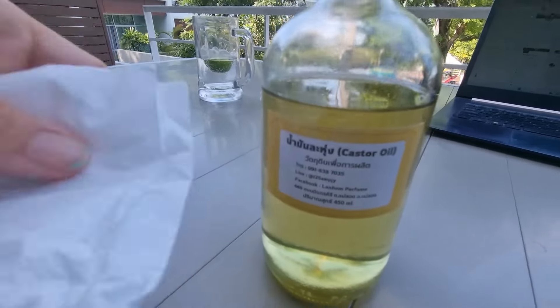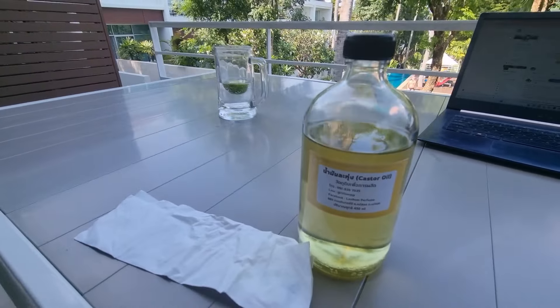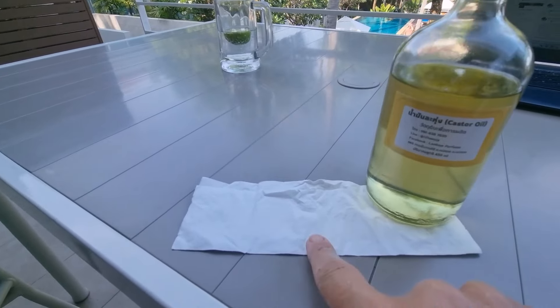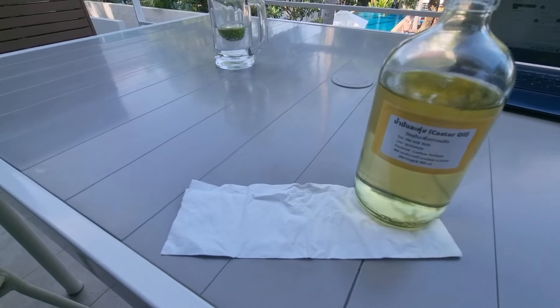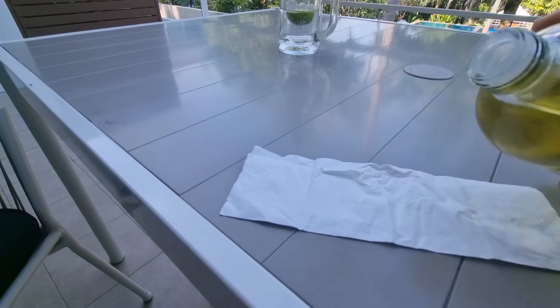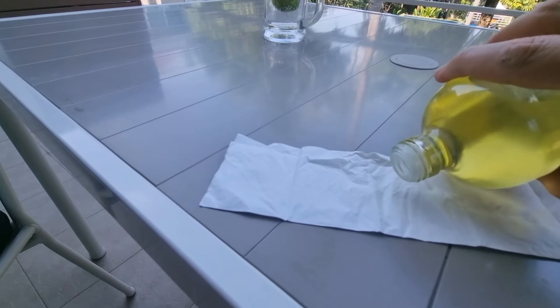The other alarm bell is this: how do you test castor oil for its purity? Get a clean tissue or paper — there should be no residual after 15 to 20 seconds. Let me pour it here. It's the first time I'm buying it in Thailand, but it comes from India. It should just soak up into the paper.